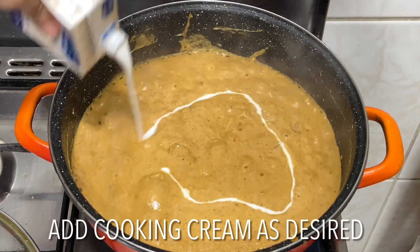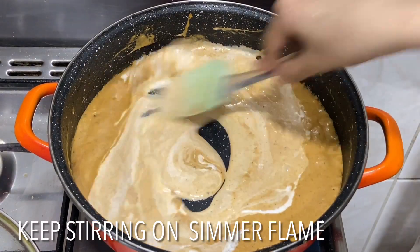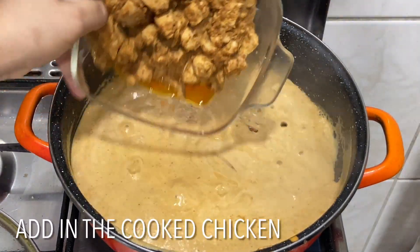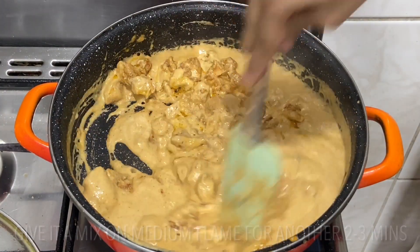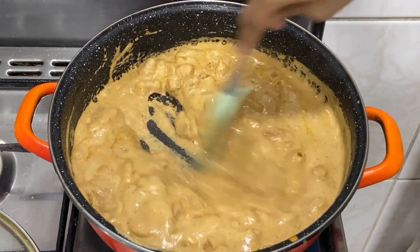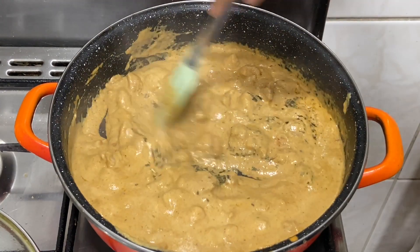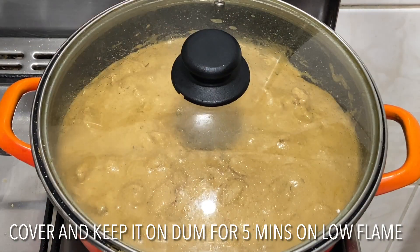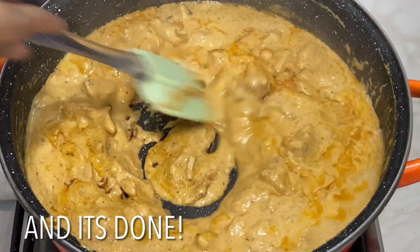Add a generous amount of cooking cream and give it a good mix. Keep stirring to give it a creamy consistency, then add in the cooked chicken. Keep mixing for another two to three minutes on medium flame. Lastly, add one and a half tablespoon of kasuri methi. Cover and keep it on simmer for five minutes. Once the oil has separated from the gravy, it's done.